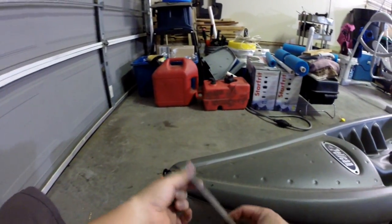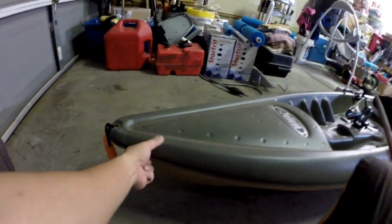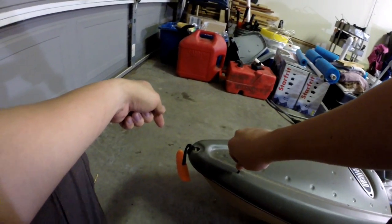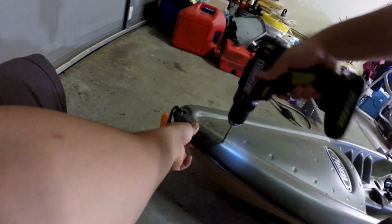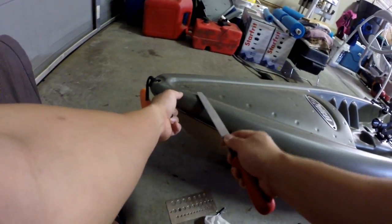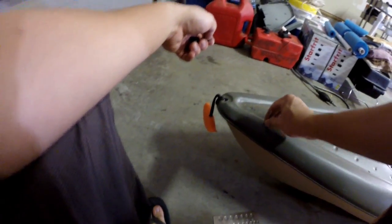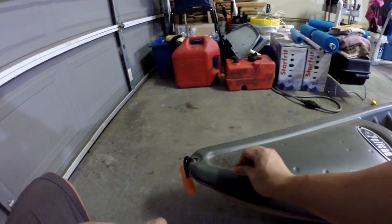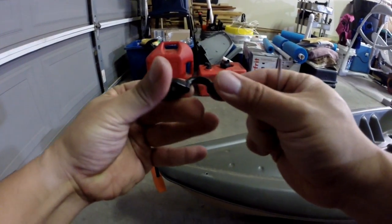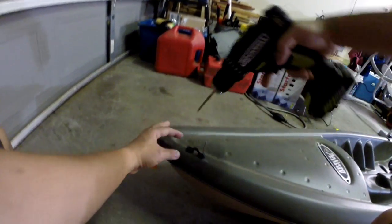To reduce the rough area I use a file. Once that's done, you can see — perfect. Get the eye, put it in. Now you have the hole in place, and drill the other side.